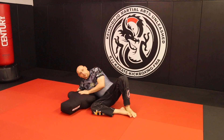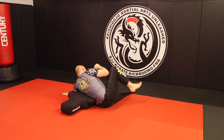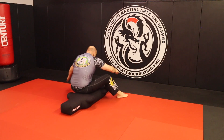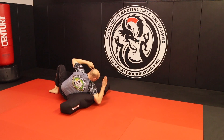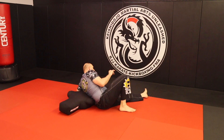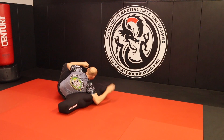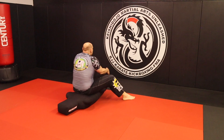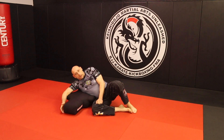Next is the helicopter pass. You can do this either direction. I initially teach it towards the feet, just like Professor Eric taught it to us. I swing my base, post on my far hand and my far leg, come up, pull the legs up, then dismount. Get that wide base — hands post, helicopter pass over, pull the legs, dismount. Just like every drill, 10 of them; every time you get to the same side is one.